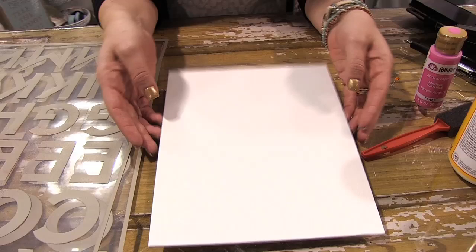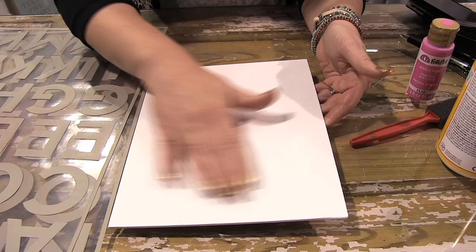Hey there, I'm Jamie with Hazel and Ruby, and I want to show you today how our stencil masks can create awesome pieces of subway art. So we're going to start with our blank surface. This is just a little canvas that I've purchased, and I can just use it blank, I can paint it first, or I can cover it with a paper.